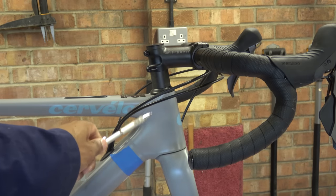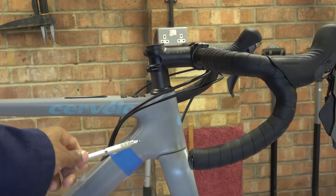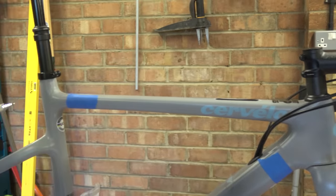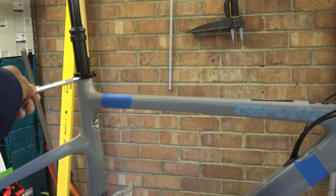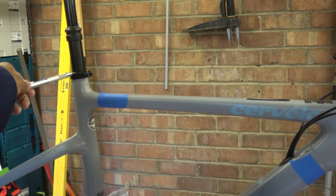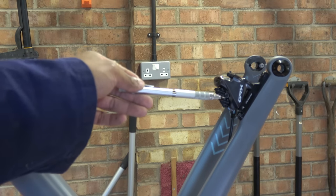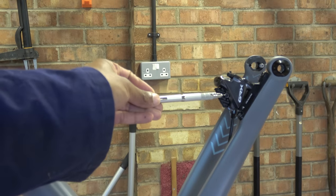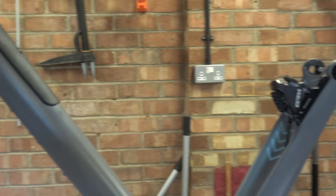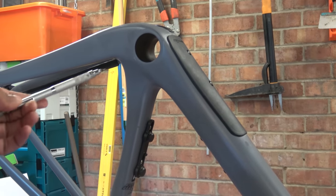This one has quite a short head tube compared to the S5 that I used to have many moons ago. Over here is the aforementioned dropper seat post — it looks like a fairly standard round section seat post, so that's good. The fork is your standard sort of bladed affair with a disc brake mount on this side, through axles, so it's fairly run-of-the-mill. The frame retail, the chap told me, was like £4,500, so you're getting on for $5,000.